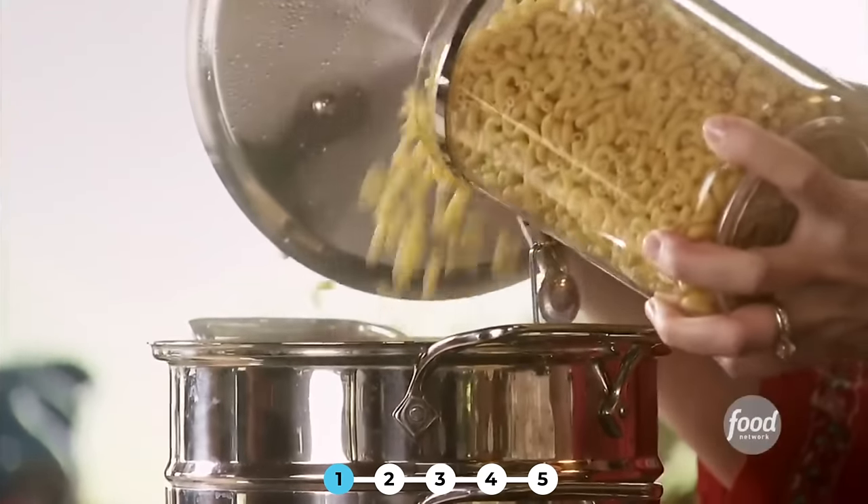I'm making two pounds of macaroni noodles. Don't be alarmed — I have a really large family to feed.